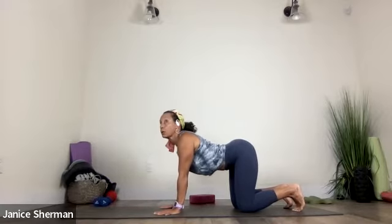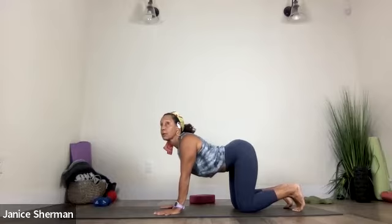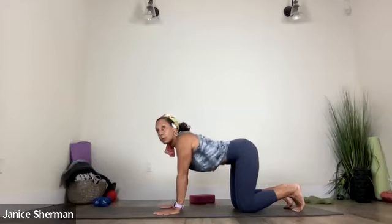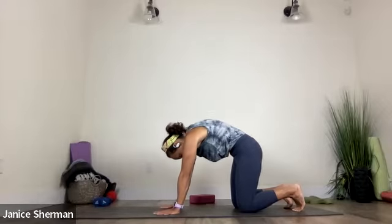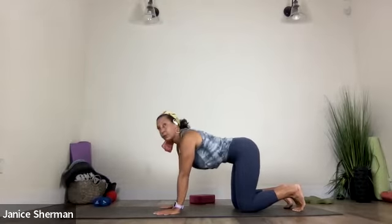This time let's come into cow pose. Look up, let your belly drop towards the ground and then press it away. Good. Let the top of your head face the mat, make your shoulders strong. Good. Come back to center. Nice.